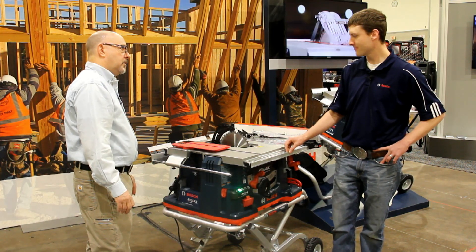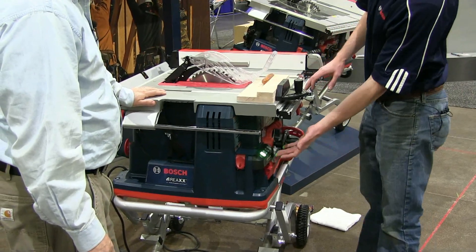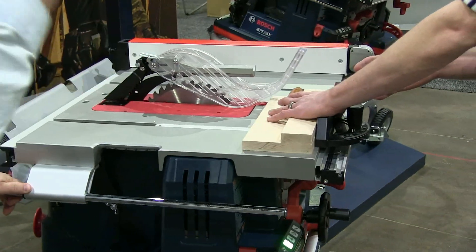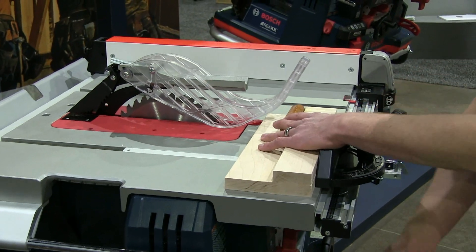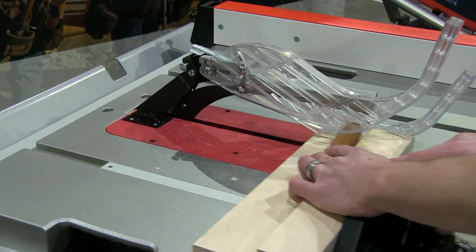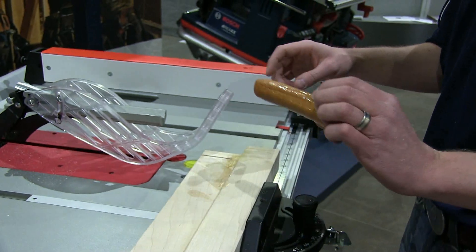Craig is going to show us how this works using this hot dog as a proxy. He checks for the green light indicating the saw is ready to go, then holds the hot dog — you need your hand on the hot dog because it needs to sense the electrical signal that a human puts out; this doesn't work with dead people, just live people. He turns the saw on and you can see the hot dog contact the blade — a little bit of sawdust, not much. It's a lot better than what would happen with a finger without the system.